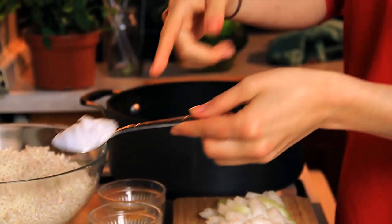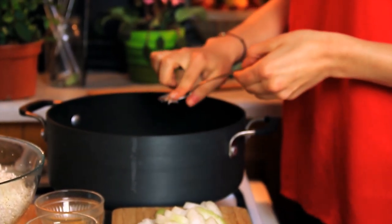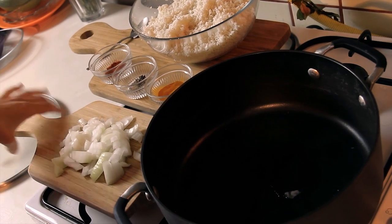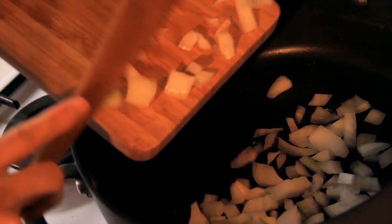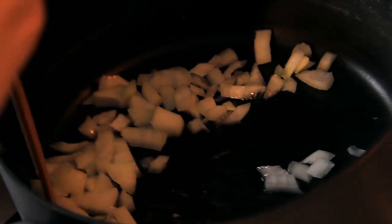So after we heat our pan, we're going to take the coconut oil — about an overflowing teaspoon — and put it in the pan. Once that melts down, we're going to add our onions. You're just going to give it a good mix.